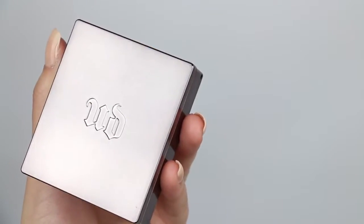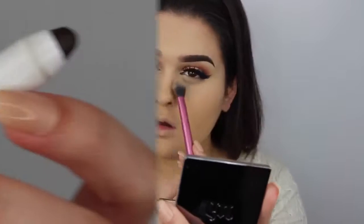After I've got my concealer and foundation blended out, I'm going in with my Urban Decay finishing powder and a jumbo powder brush from Makeup Addiction Cosmetics to set my face. I'm also using my setting brush from Real Techniques to set underneath my eyes.